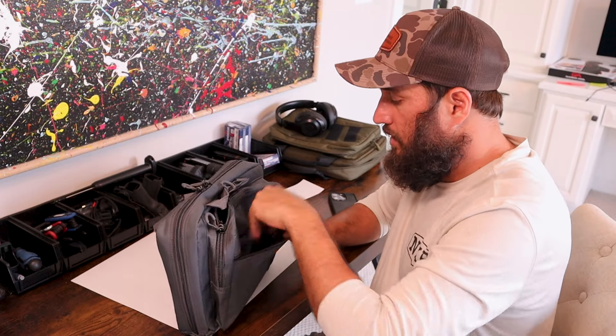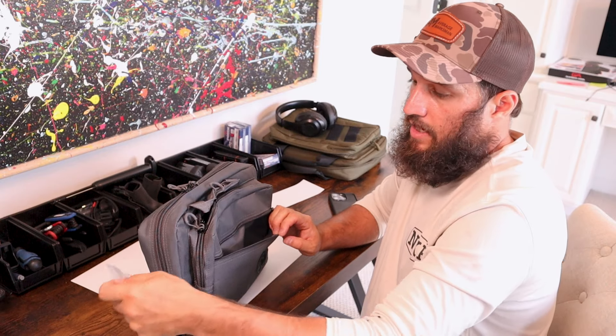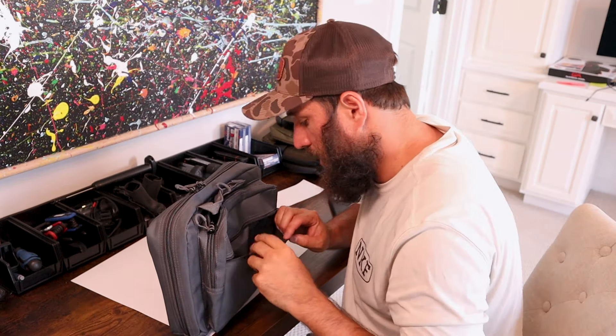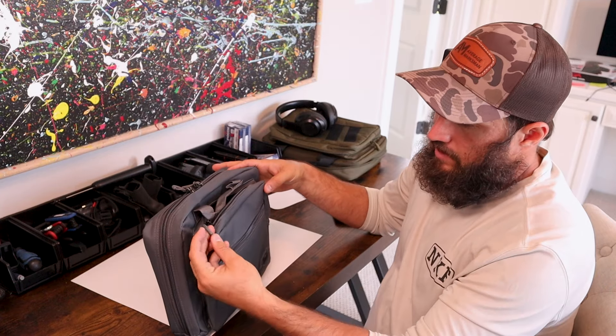You get your manual, a sticker, your safety lock, and a set of Allen wrenches. That's the only thing in that pocket. It's a nice bag though — I kind of like these little pull tabs that are coated in plastic.